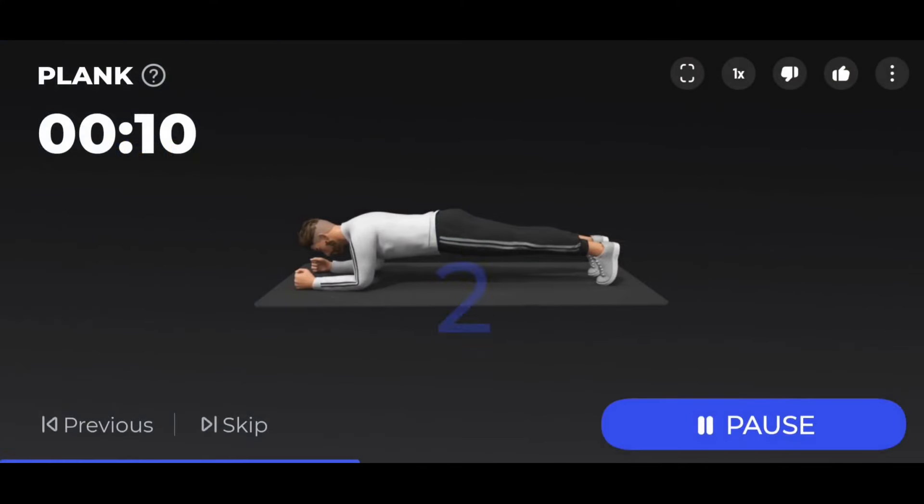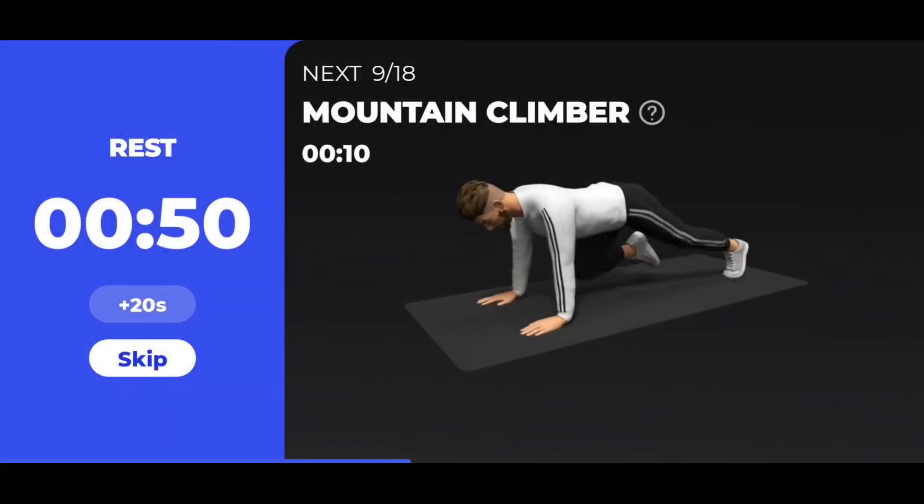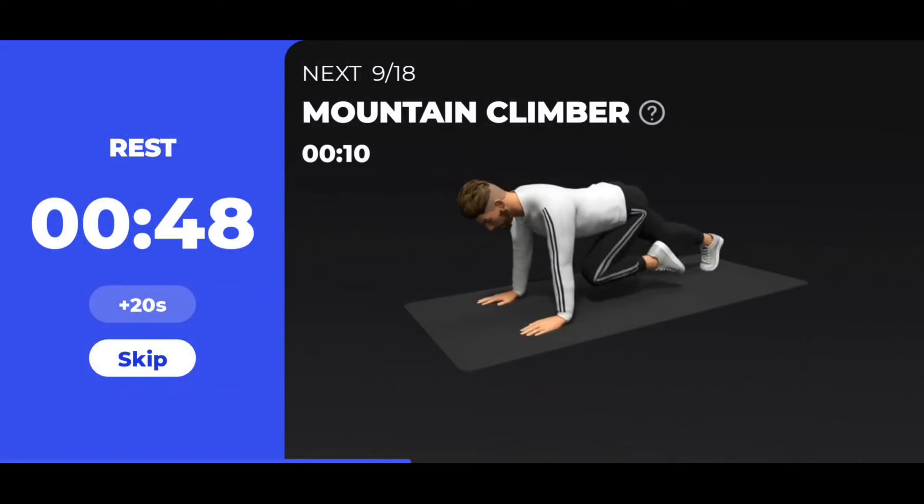Take a rest. The next 10 seconds plank. 3, 2, 1 — start. 10 seconds plank. 3, 2, 1 — take a rest. The next 10 seconds: mountain climber.